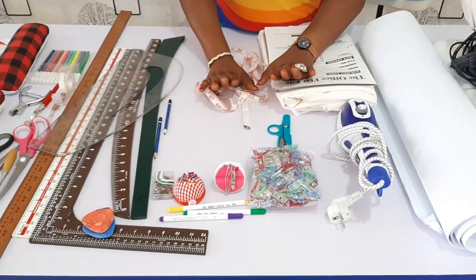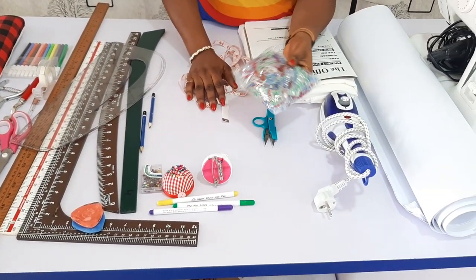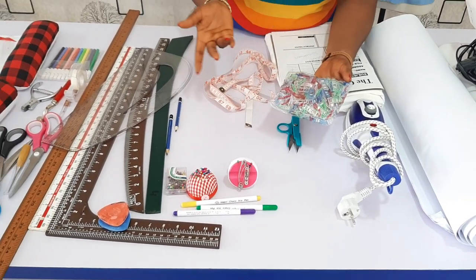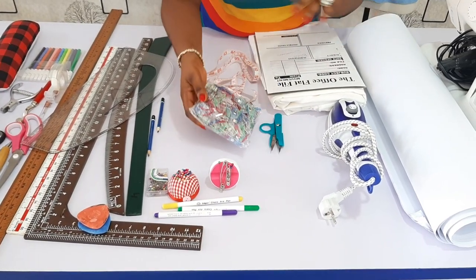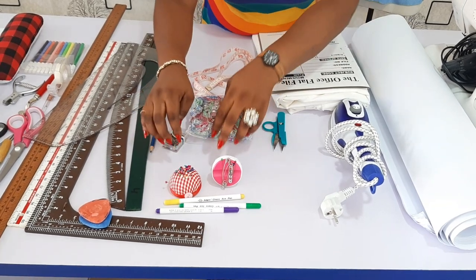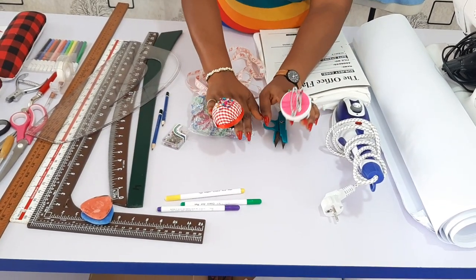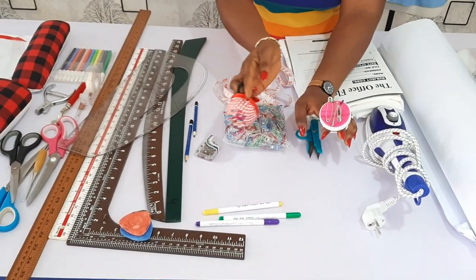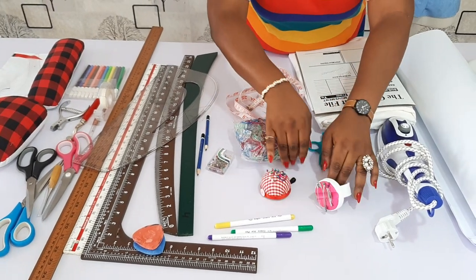Other things: you could get your sewing clips — I like them because they don't make holes in my pattern. So you can get sewing clips or pins. You could get pin cushions depending on the one you want. This one here is magnetic, so it's less expensive and the pins just stick to it. You can also get a bit of safety pins — whatever you can afford.